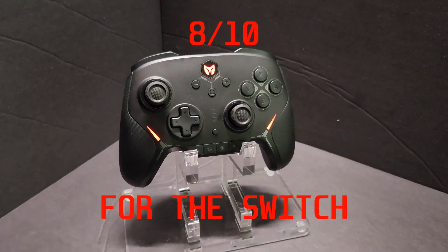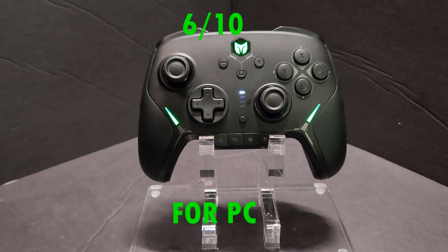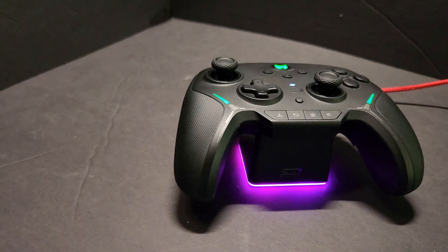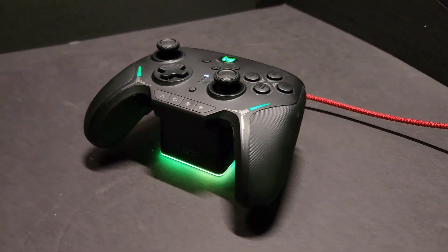I've got two ratings for this controller. For Nintendo Switch, the BigBig One Blitz controller is a solid 8 out of 10. For PC, I'll give it a 6 out of 10. This controller is great for Nintendo Switch — that was clearly its main intended platform. It's cool that it works on PC as well, but the wireless connection kind of sucks. You're better off using a wired connection, or if you're specifically looking for a PC controller, there are better options without wireless input latency issues.